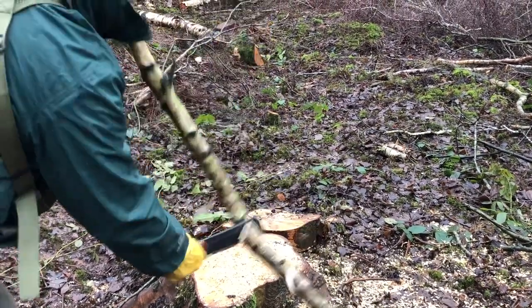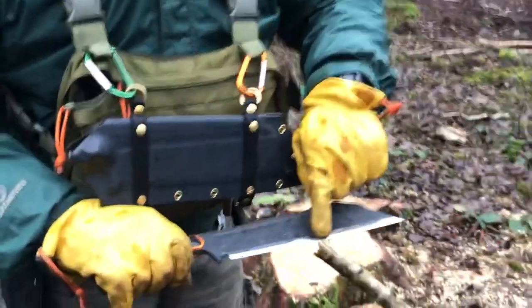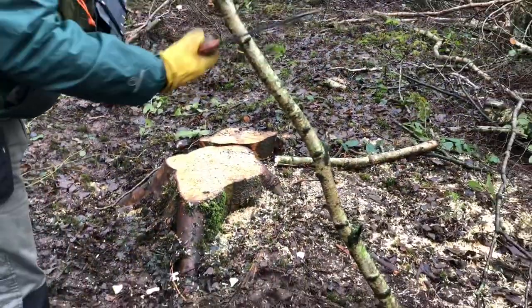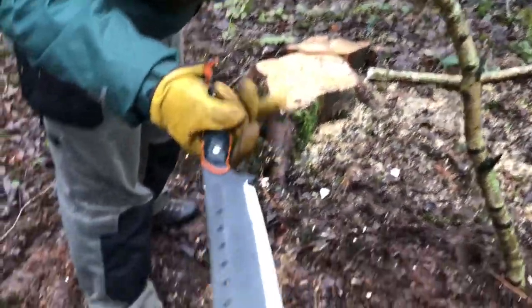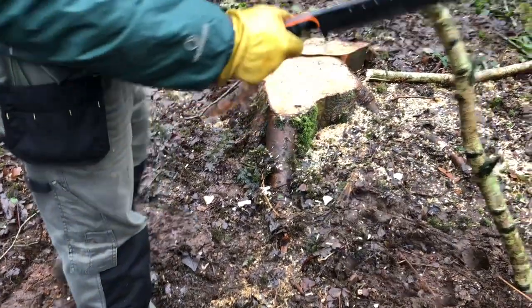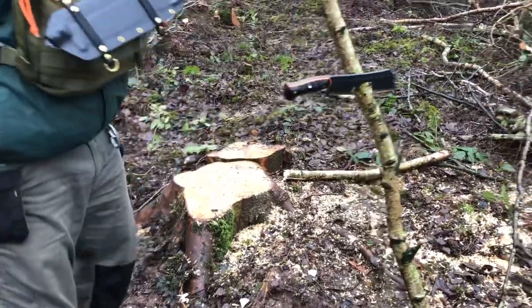I was actually expecting the sweet spot to be a bit further back — about here — but it's actually forward in this position. So I'm going to go up to almost a local grip to see how we get on with that and see if it stays secure with the glove on.